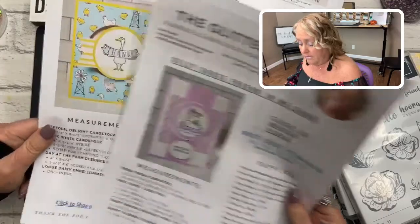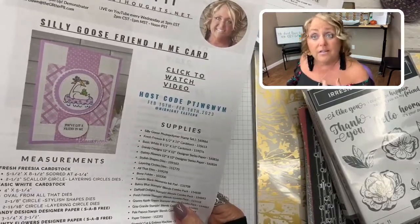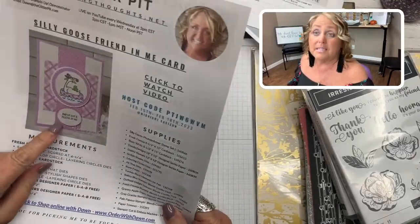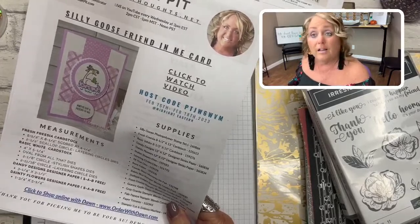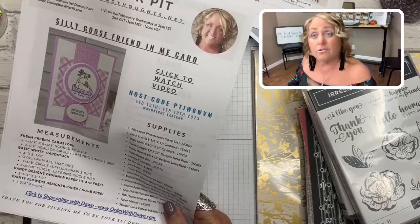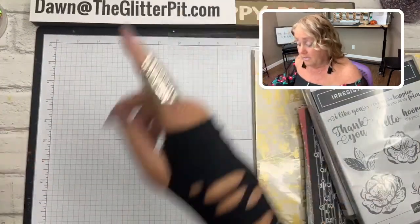These are the three cards we're making with the cute Silly Goose stamp set. The stamp set doesn't have any dies, so to complete the three cards all you'll need with the card kit is the Silly Goose stamp set. This is one of those stamp sets that come in two styles — photopolymer, which is the clear version I'm using today, or cling, which is the red rubber. It's totally up to you which one you want.